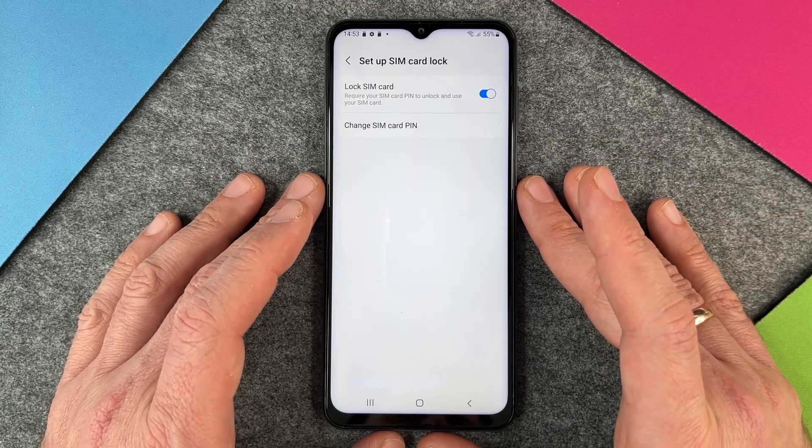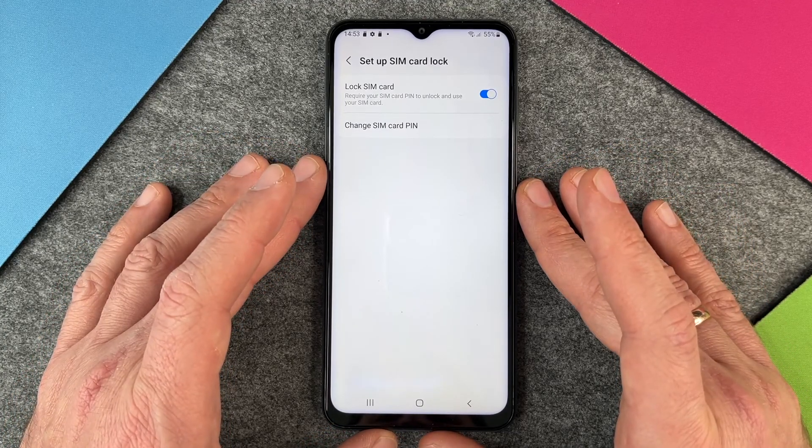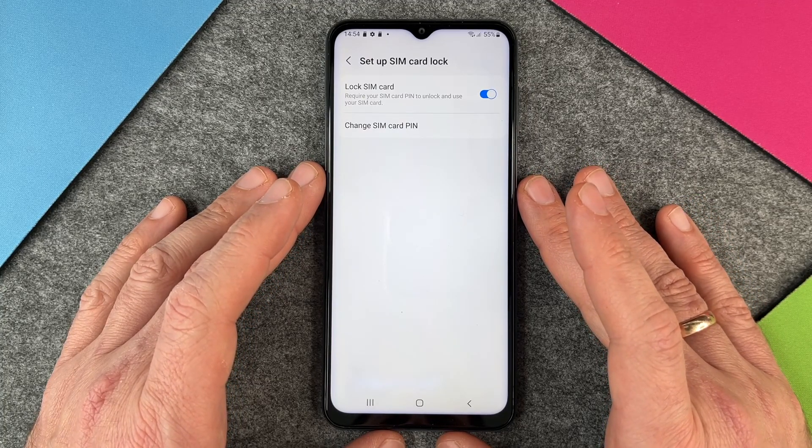That was it — how to change your SIM PIN on the Samsung Galaxy A13. I hope this video helped you a little bit. If yes, please give me a thumbs up and subscribe to my channel if you haven't subscribed already. We'll see you next time. Bye!